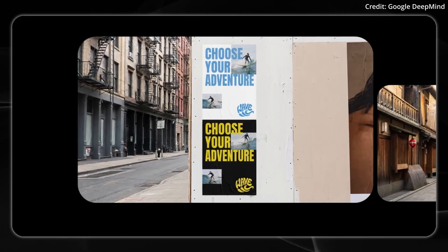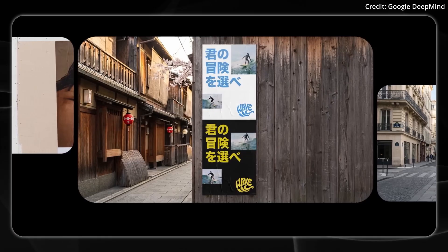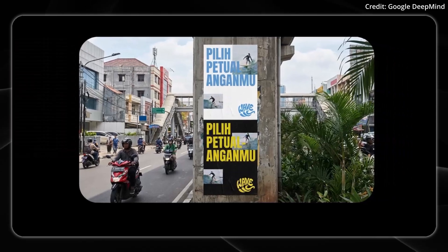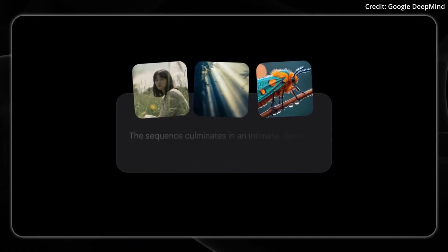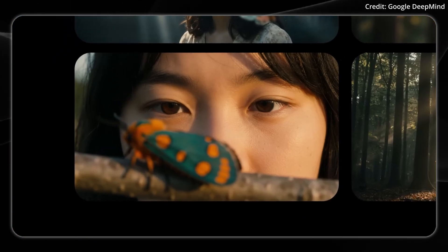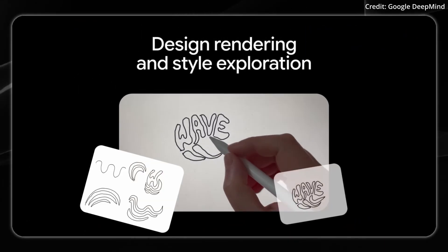It also features new capabilities including text rendering across multiple languages with unprecedented accuracy — from short taglines to lengthy paragraphs with varied fonts and calligraphy — with multilingual support for better content localization. In terms of advanced consistency, it can now blend up to 14 images together while maintaining resemblance of up to five individuals, which can be useful for things like design mock-ups and brand consistency.